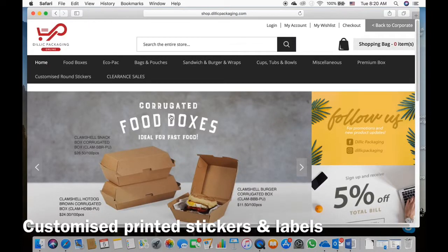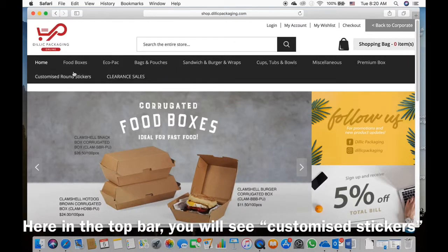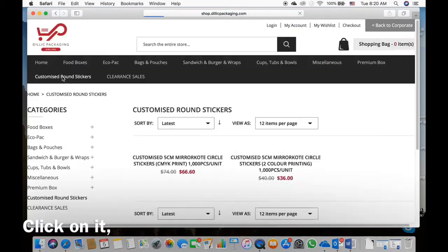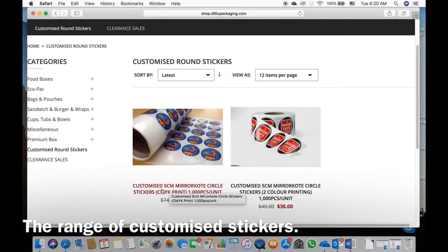So you want to know how to customize stickers? Head on to shop.delicpackaging.com. In the top tab you will see customize brown stickers. Click on it. Once you reach this page you will see that we have customized stickers.